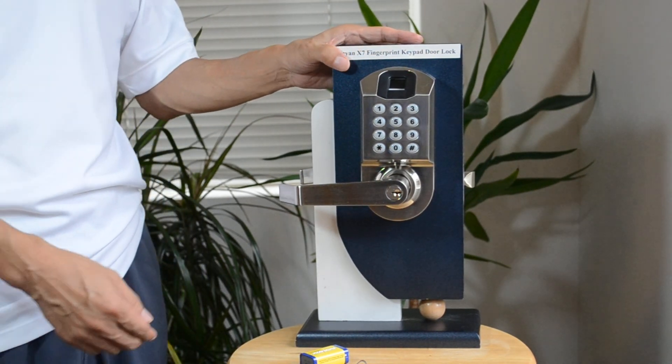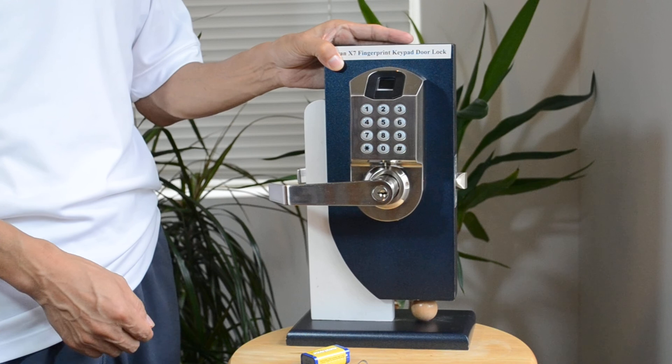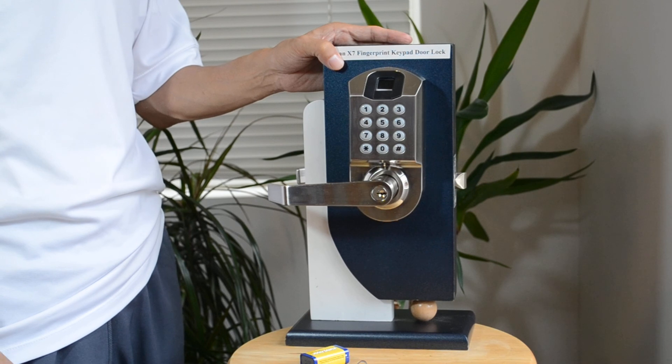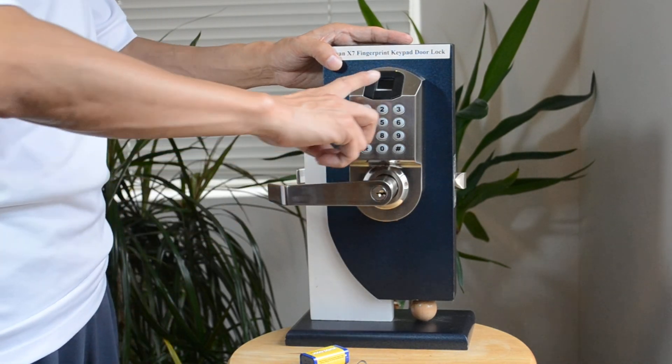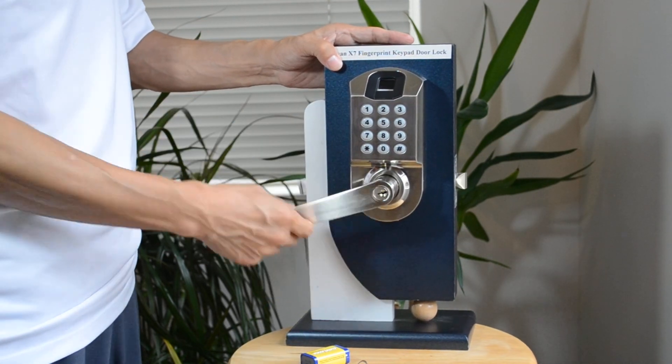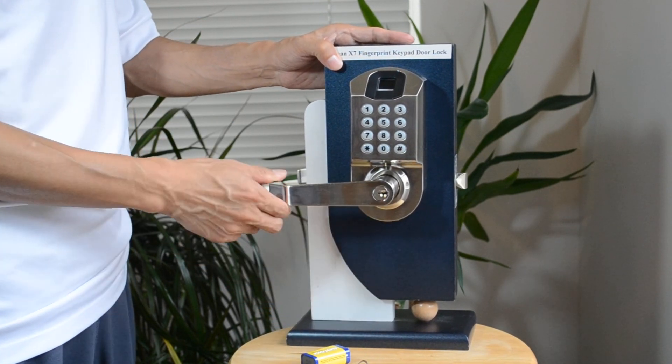Let me introduce to you the new biometric fingerprint keypad lock, the Sine X7. There are three ways to unlock. The first way is by using your fingerprint — just touch the center and it will automatically unlock.